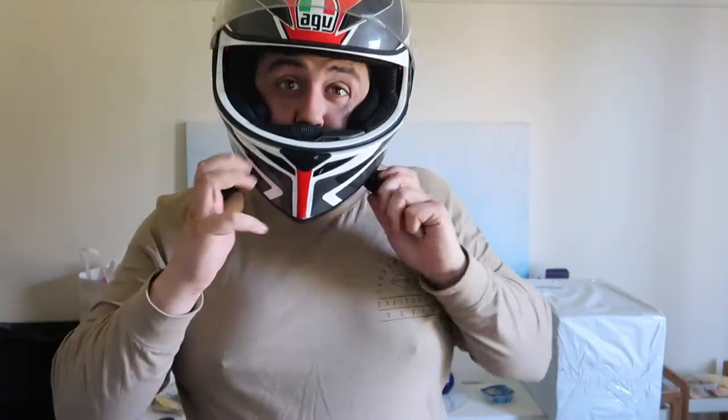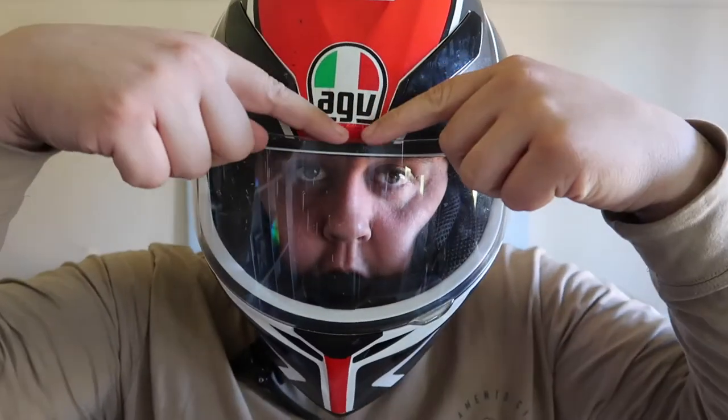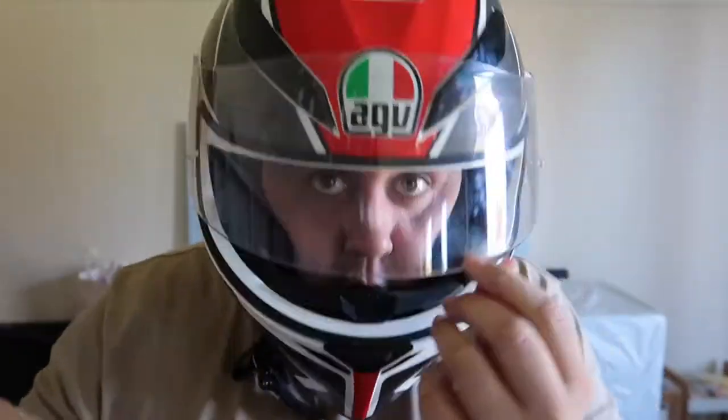I've never experienced rain with this helmet and it leaked all along. It leaked all the way around that seal, dripped down through the visor on the inside. And it actually fishbowled water because...